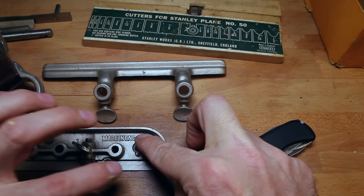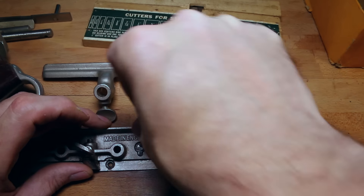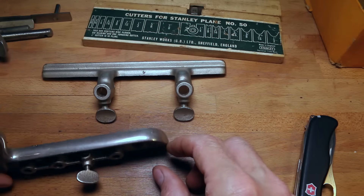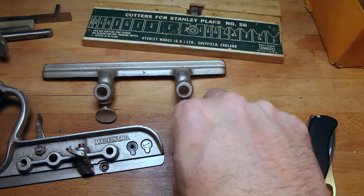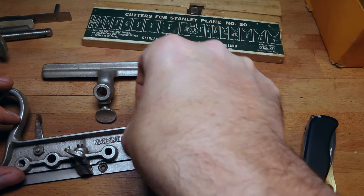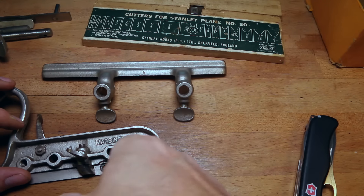Those spurs are probably pieces that won't be used that often — you'd mostly be working with the grain. I'm going to put that back before I lose it. Made in England — Sheffield. Sheffield England. Good stuff comes out of Sheffield. Sheffield Steel — you always hear that. They made the best steel back in the day.